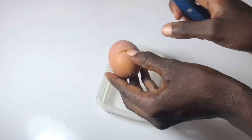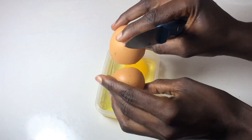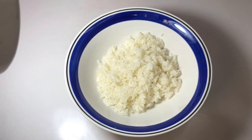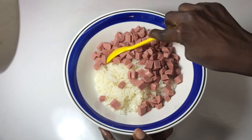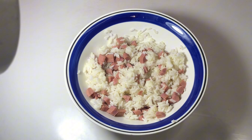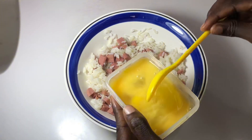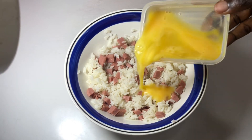After dicing my sausages, I break my egg into a bowl. I have some leftover rice that I prepared yesterday and I'm going to use it. I pour in my sausages and give it a stir until everything is well incorporated.